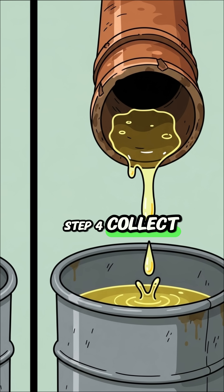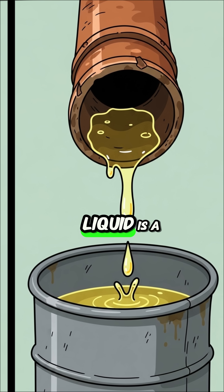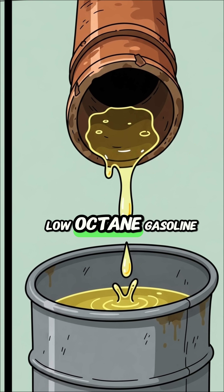Step 4. Collect your fuel. This crude, end-product liquid is a flammable, low-octane gasoline.